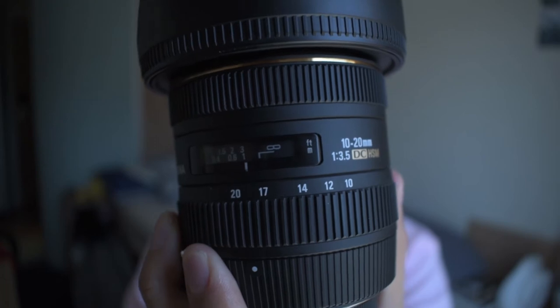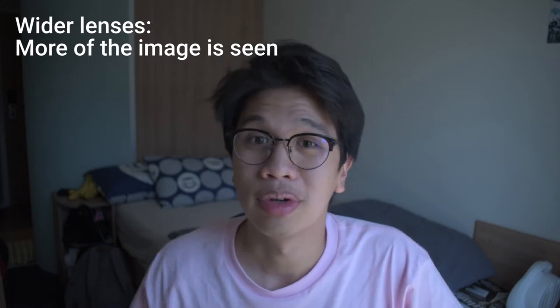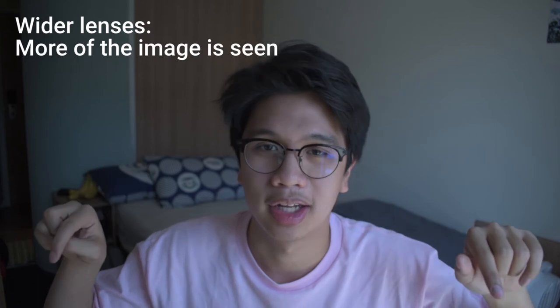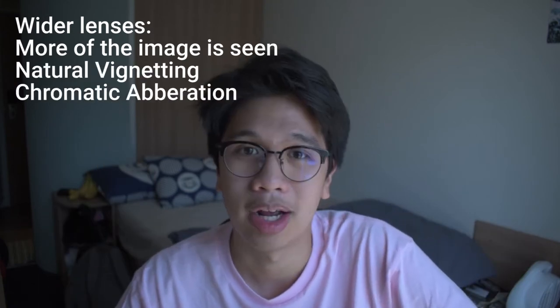First off, the 10 to 20 millimeter lens. The millimeter itself refers to the focal length of a camera, but basically in simple terms, the lower your number, the wider you're going to see. You have to remember that lenses are in fact circular, so the lower you go, the more likely your corners are going to get distorted either by natural vignetting or by chromatic aberration.